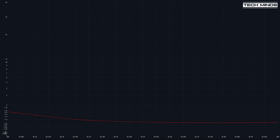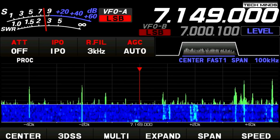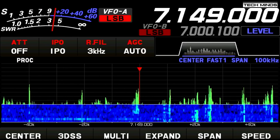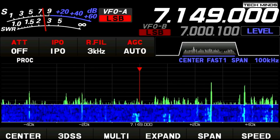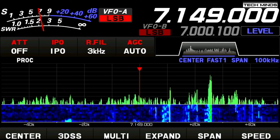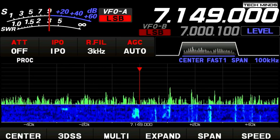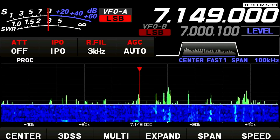Now let's hook up the radio and have a listen around the bands to see what we can hear. Unfortunately band conditions are really bad today, but let's see if we can make at least one contact.